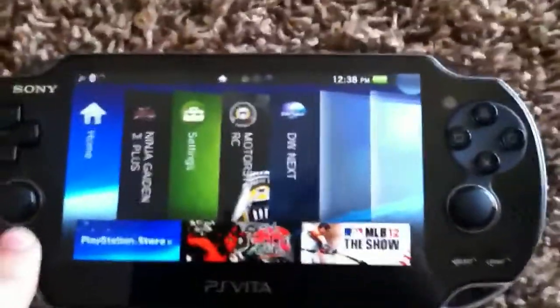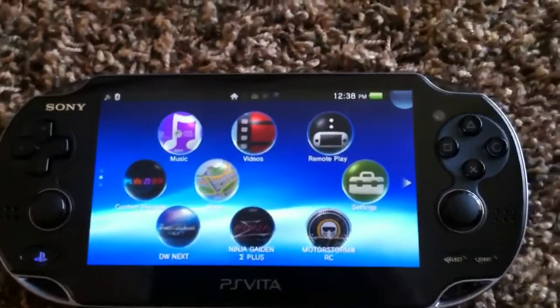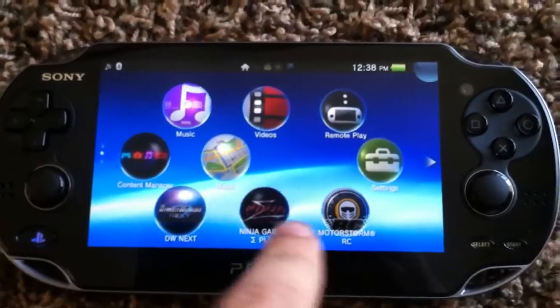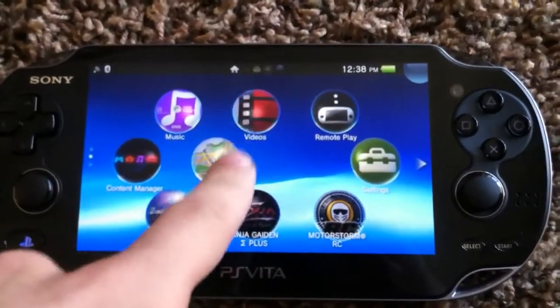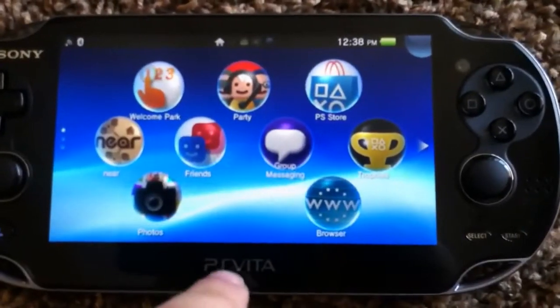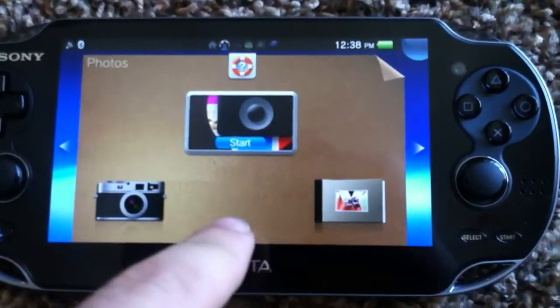Another cool feature about this system is that anytime you're in the middle of a game, you can hold the start button and the PlayStation Home button and it will actually take a snapshot, which is really cool because then you can post them right to Facebook or whatever. That's a cool way of having really high resolution photos of in-game stuff.